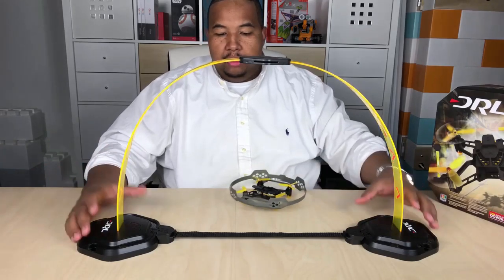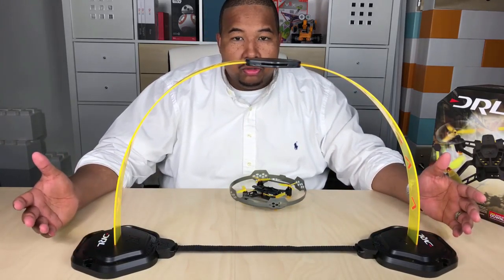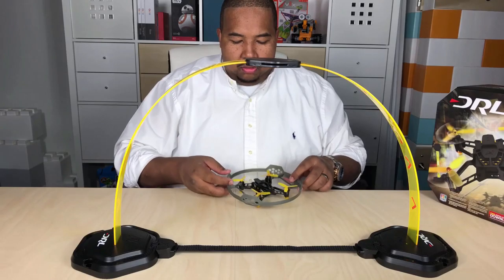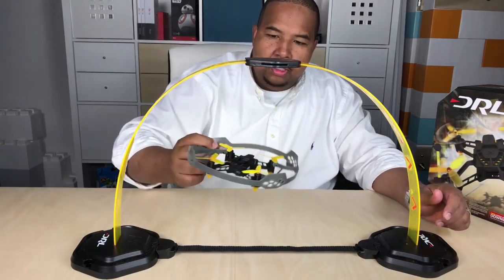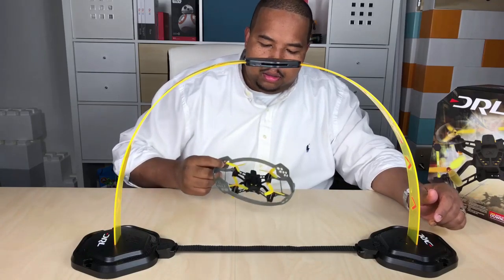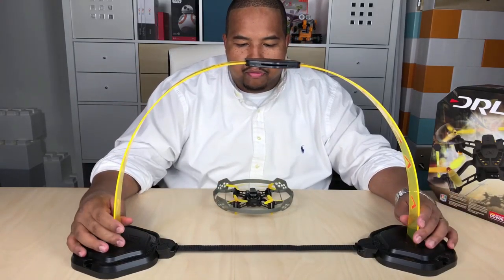We'll use these drone gates in our obstacle course at the end. We'll also use them for our drills. Your drone comes through and flies through, and it creates like a little checkpoint for your drone.